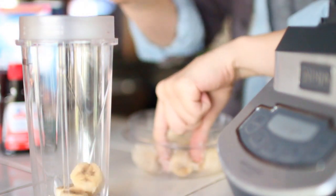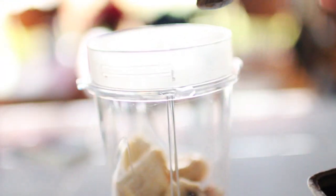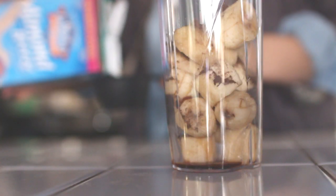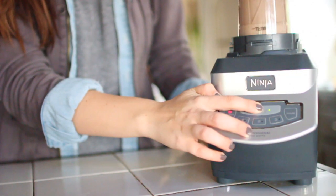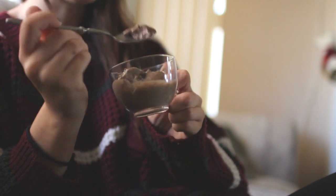Then put them in a blender. But before you blend it, be sure to add all the rest of your ingredients — that includes the vanilla, the cocoa powder, and the milk. And then you are left with some amazing ice cream that is a lot better for you than the traditional kind, but it tastes just as good.